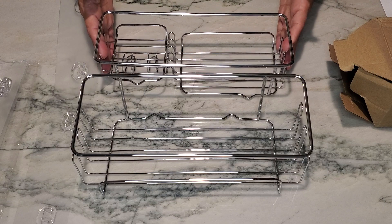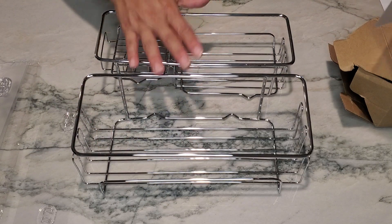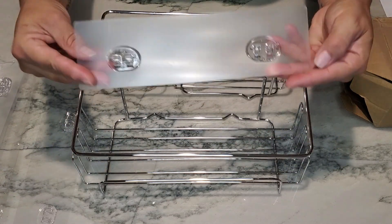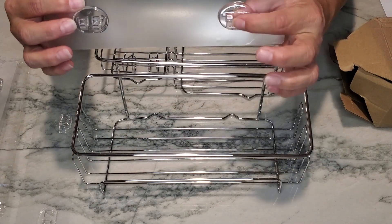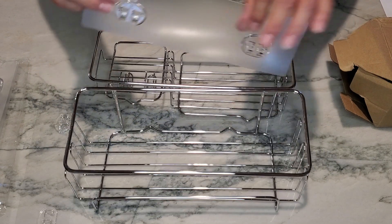Hey guys, so this is a shower caddy that I just purchased and it comes with two pieces to place in your shower. The suction brackets are clear and they have these little clips that will clip onto the caddy itself.